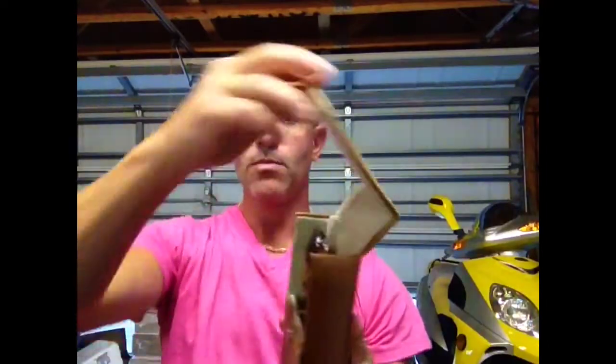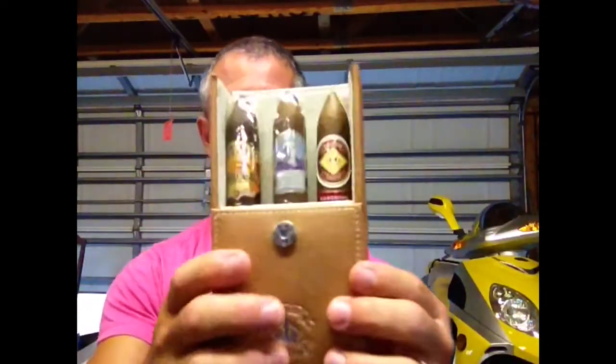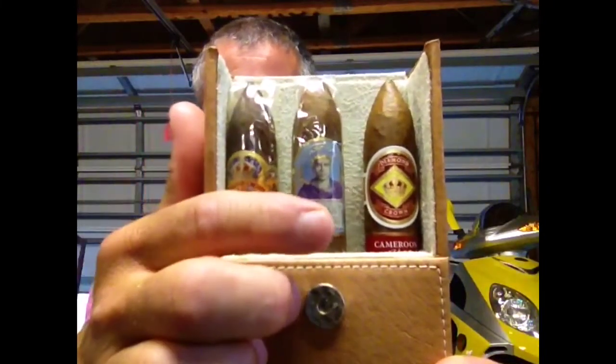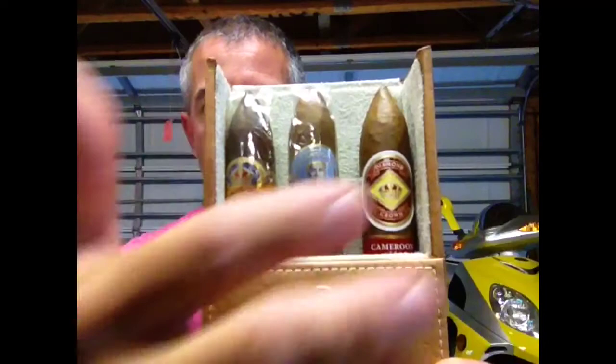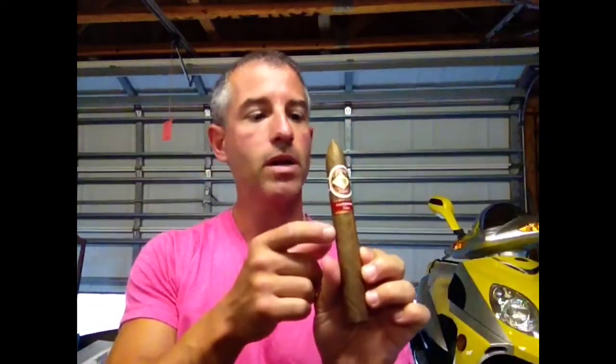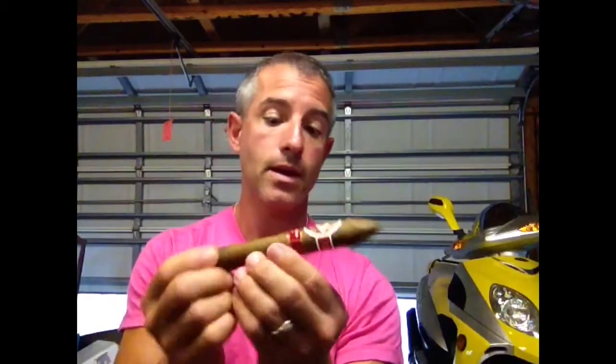Beautiful leather — open it up and what you got is your Diamond Crown Maximus Julius Caesar, and this only comes in this pack. The Diamond Crown Cameroon Select is what I'm going to go with today. It's a double bellicoso — a pretty big stick, probably six and a half inches long and looks like maybe a 52 ring gauge.